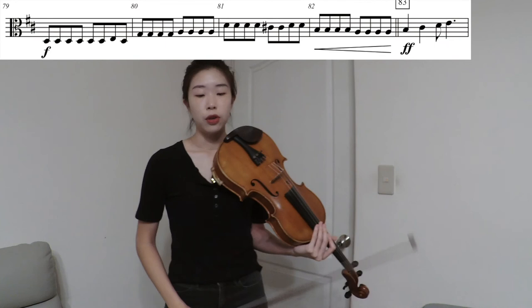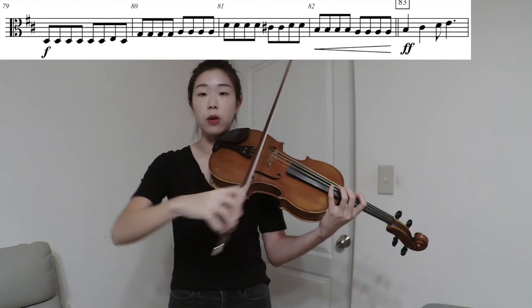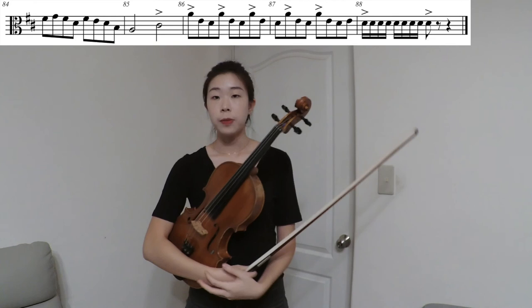In measure 82, you have a crescendo marked. We're going from forte to fortissimo in measure 83. Plan your bow use so you can increase the amount of bow you're using along with the crescendo — increase the bow amount so you can naturally create the crescendo.